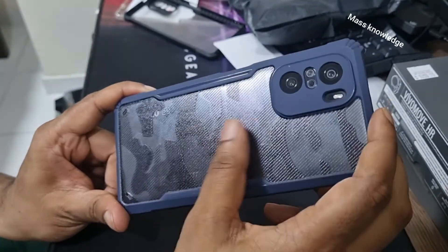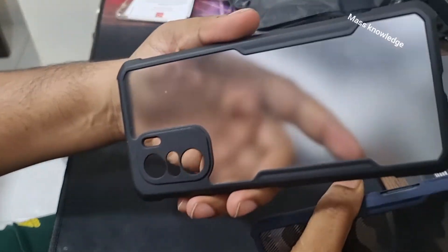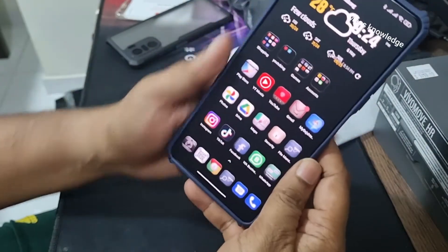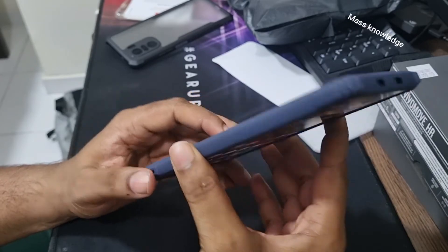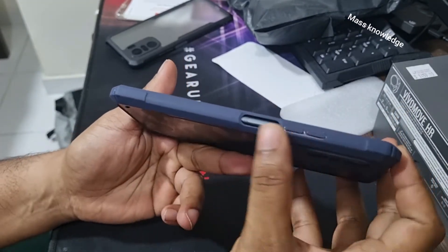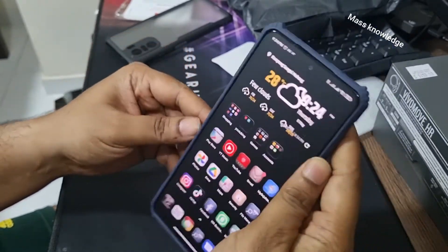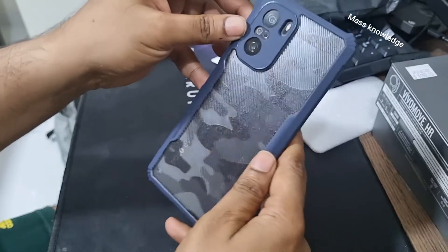Unlike the previous case — you can see there are already fingerprints on that one — this clone case has no fingerprints at all. Looking at the front, it's just an amazing phone. I think the black color would have fit in better than the blue, but this is what I got. Out of five, I'll give this case a three.